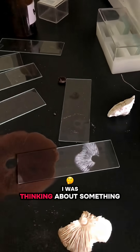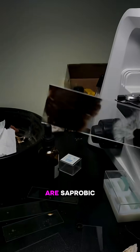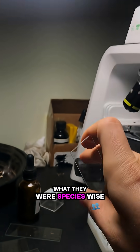But I wasn't sure about the white one. I was thinking about something in Leucoagaricus, which is in the same family but is much more confusing. The two mushrooms are similar in that they are saprobic, decomposing decaying matter, and that their gills are free, meaning that they're not touching the stem. But outside of that, I wasn't too sure what they were species-wise.